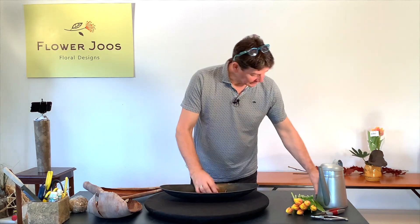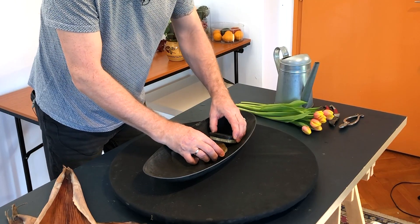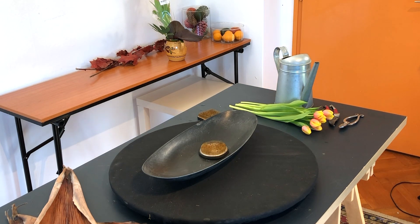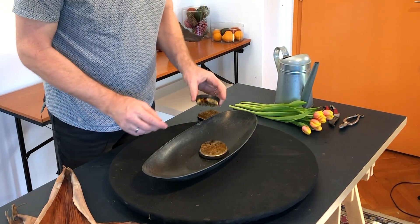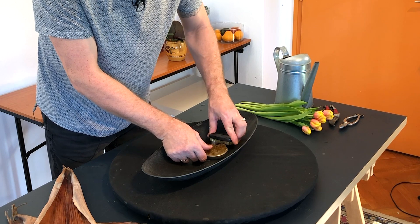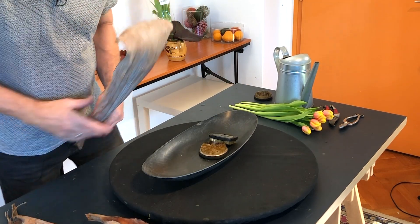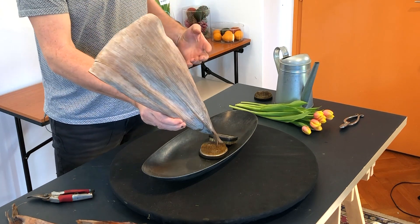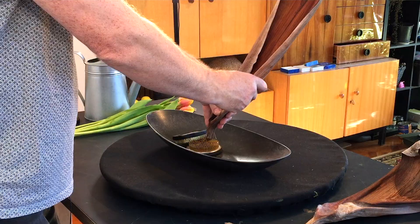The first thing we're going to do is decide which pin holder to use. These are going to be quite heavy, so what we need to do is basically use a little bit of a counterweight on our base. We're going to use this one as our main one and this one as a counterweight. I really want this to be a front-facing arrangement, so this would be ideal for going on a sideboard and we're going to be able to view it from the front.